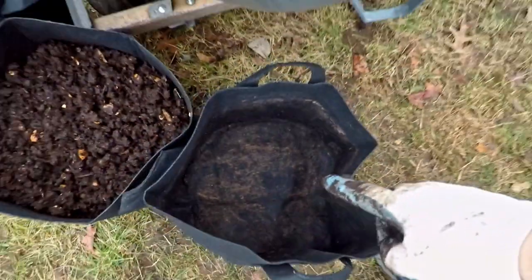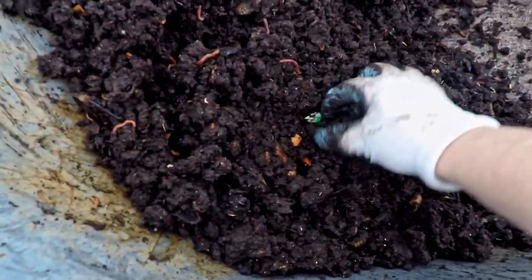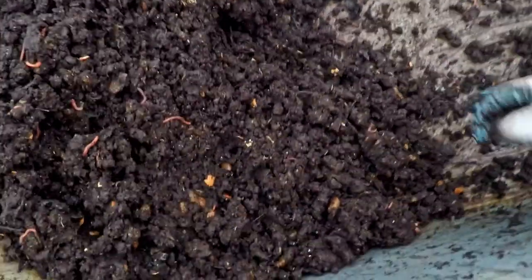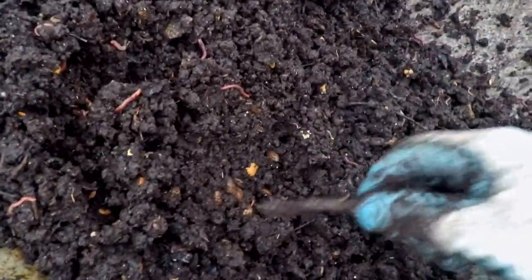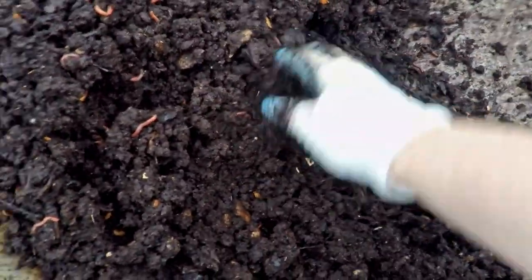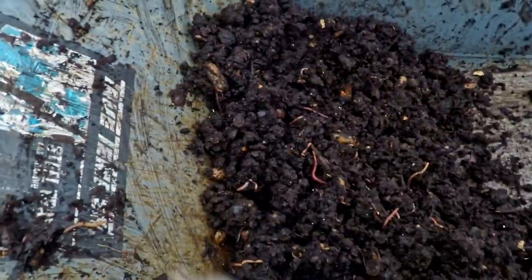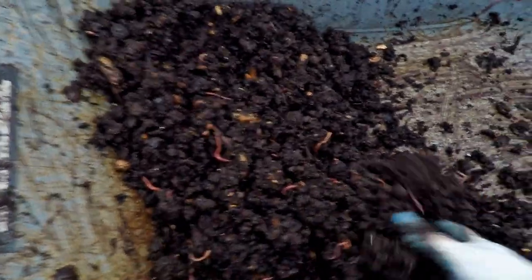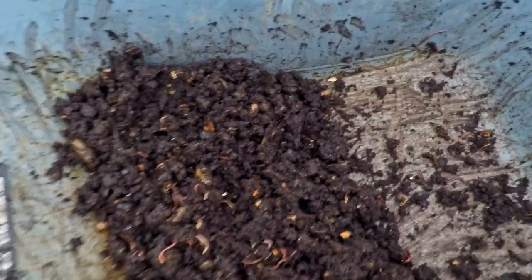I've gone ahead and gotten the third bag. I thought it was a new one, but whatever — I've still got one brand new one remaining. I'm almost down to the point where I've removed all the lingering bits of sticks and stems and stuff I don't want in here, which means I can start hauling this stuff out into the third grow bag and I think we're going to be done. All we've got to do is reload the compost barrel and then it's a done deal. So we're getting there.